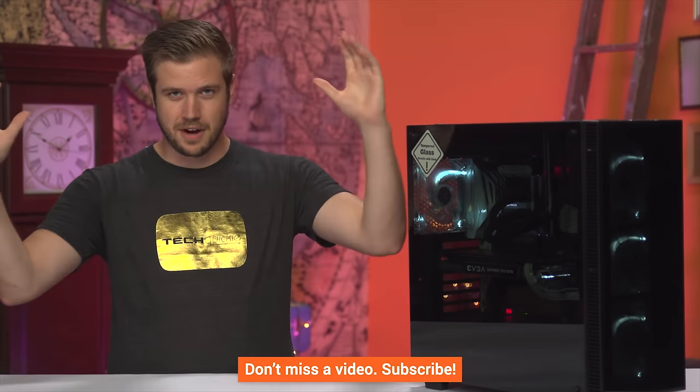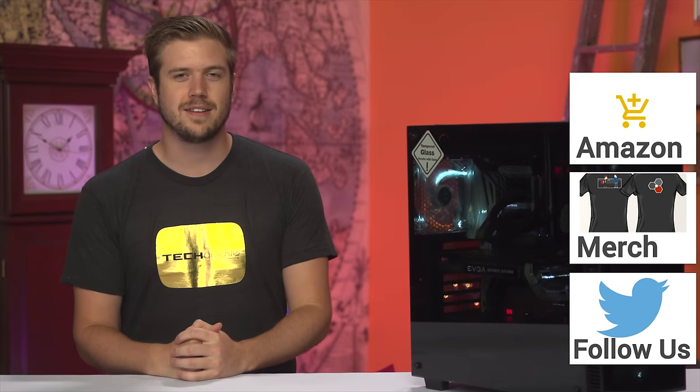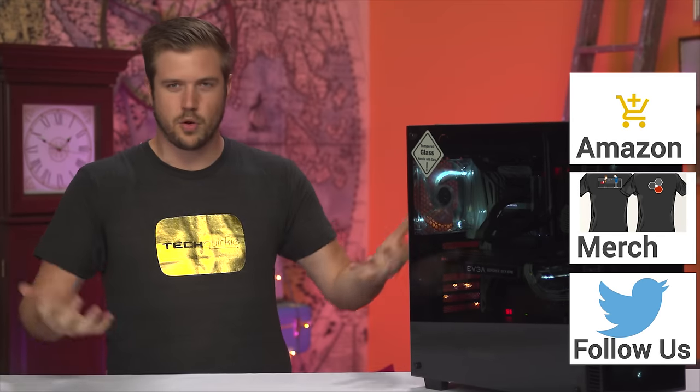All right, guys — thanks for watching. If this video has sucked and you disagree, hit the dislike button. If you liked it, hit the like button, subscribe button, all that fun stuff, and feel free to buy it on Amazon or a different case if you want. Also don't forget to check out our stores in the description down below where you can get a cool shirt like this, or the forum where you can discuss the various things on this case and where they may have come from.